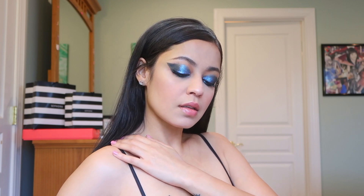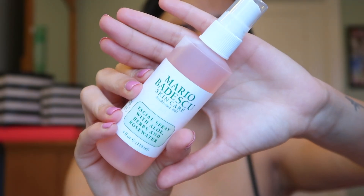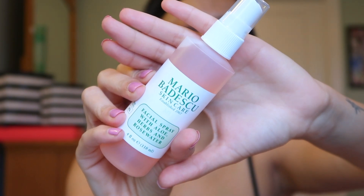So let's go ahead and recreate her makeup look. Before we get into the video though, make sure you subscribe to my channel. So I have nothing on my face. I have woken up, washed my face. I am going to be spraying my face with the Mario Badescu rose water.